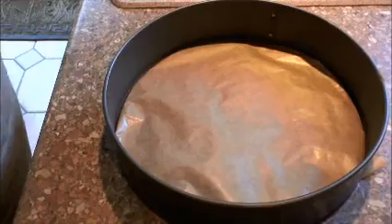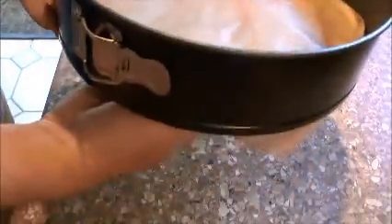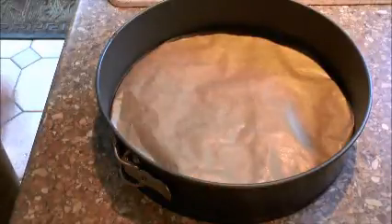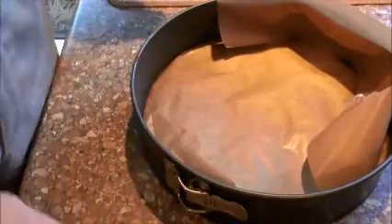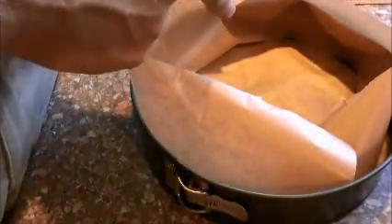What I've got here is about an 8-inch diameter springform tin. A springform allows you to get the cake out, leaving it on the bottom — expanding on the outside and taking the tin off. I've cut some paper to line the outside of the tin. Once that's in there, I'm going to butter everything, and then we're going to press our chocolate biscuit cake mixture into this.